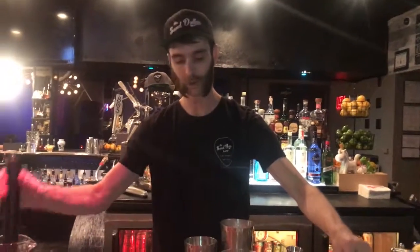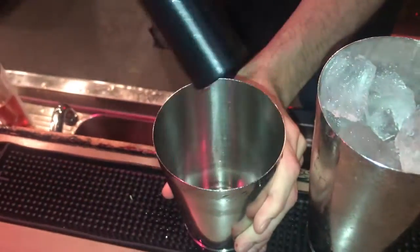Go ahead and ice your tin all the way up. Take three to four pink peppercorns. You're going to muddle that just a little bit to open up the flavor.